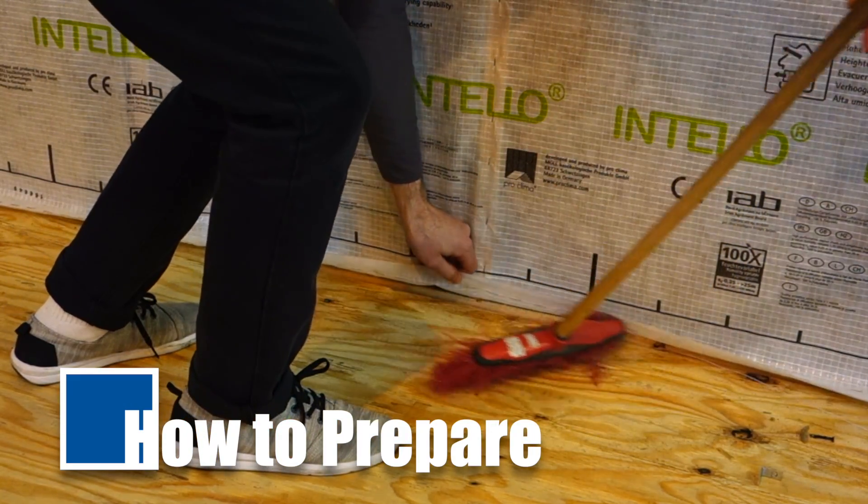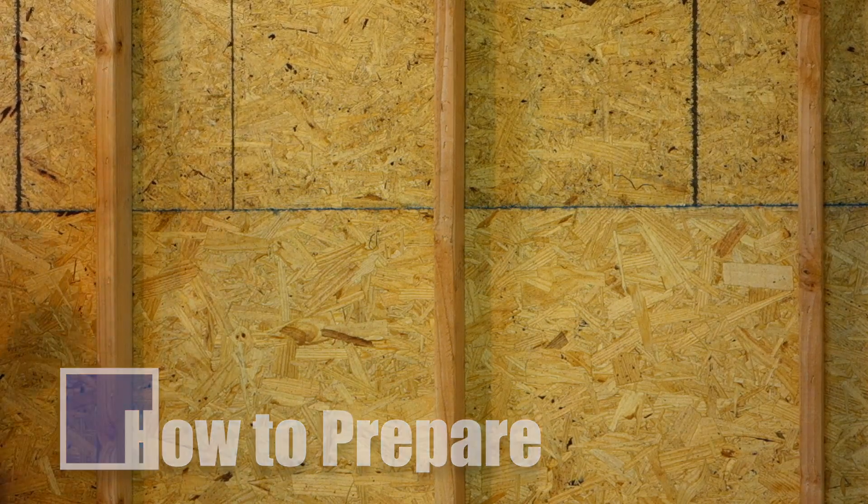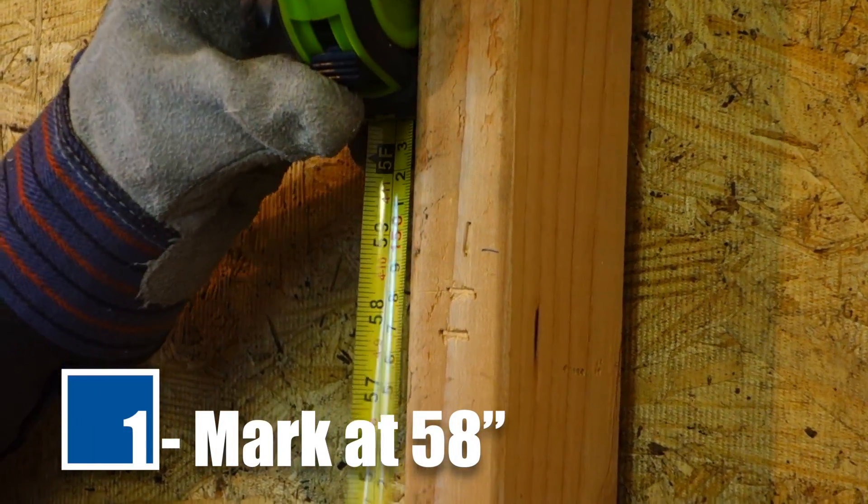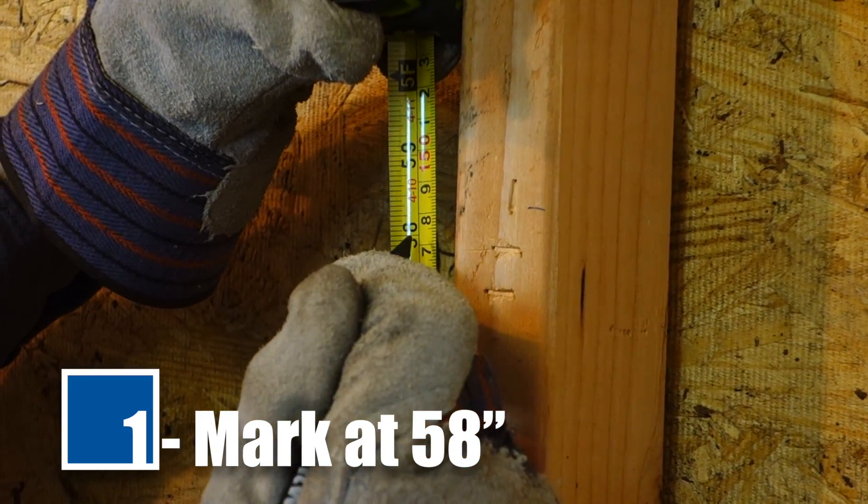Dust is not airtight, so don't tape to it. Studs should be spaced at 40 inches on center max. Mark the studs at a distance of 58 inches from the floor to indicate where to align the upper edge of the IntelliPlus membrane.